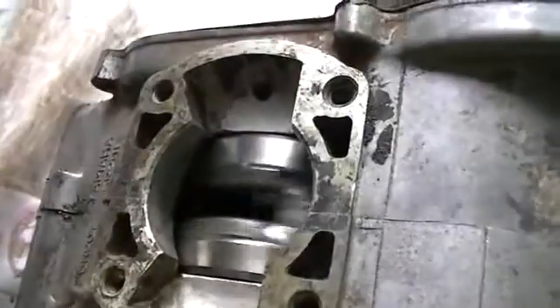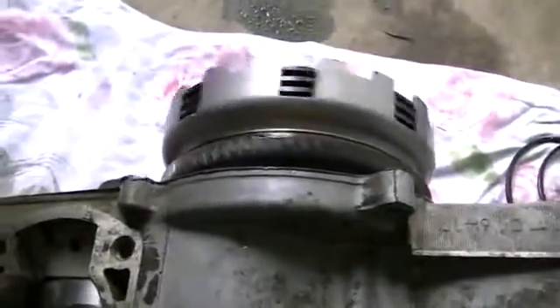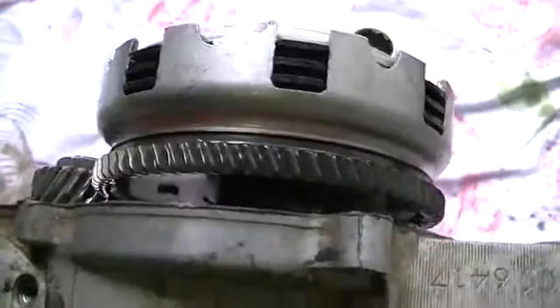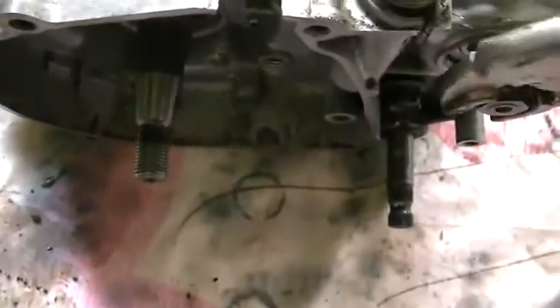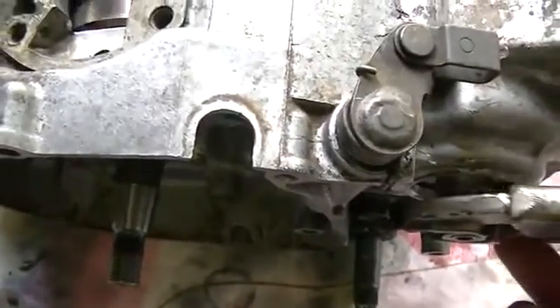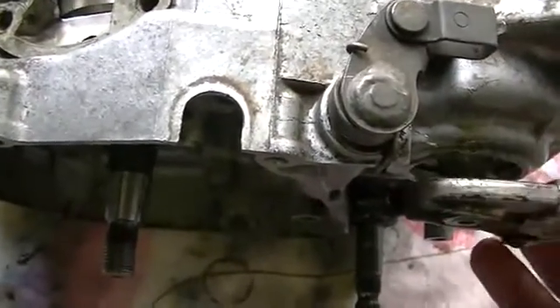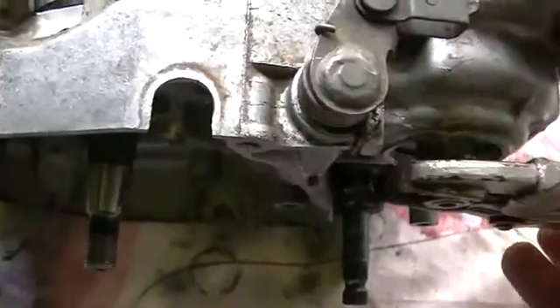That gives it a 12 to 1 reduction like that. Now I've put the clutch plates and everything back in and left all the bits we didn't need out — that was simply because it was the easiest way to drive the clutch basket, which in turn drives the crank. So 12 to 1 in 1st, and I would imagine it would be something like 11 to 1 in 2nd, 9 to 1 in 3rd, 7 to 1 in 4th — something like that anyway.